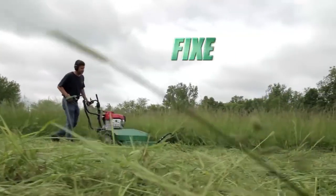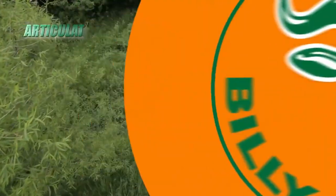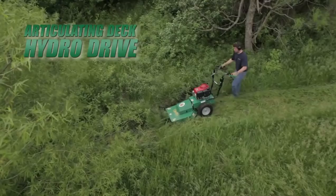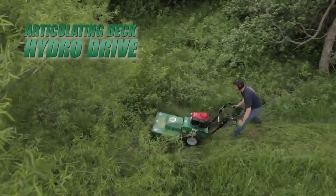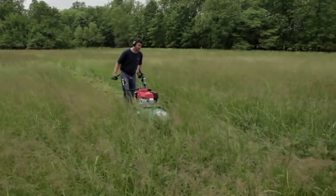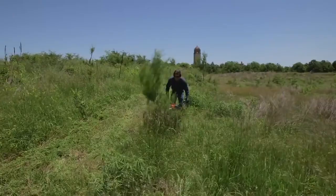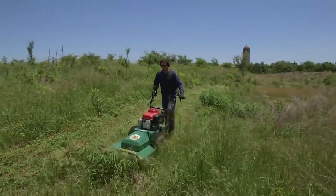The Outback series features both a fixed deck meadow model with a standard three-speed transmission as well as an articulating deck hydro drive model with a locking differential for when the terrain and brush is more challenging. The fixed deck model is ideal when mowing relatively flat meadows and brush areas, while the hydro drive is ideal when mowing rough terrain and hillsides with heavy brush.